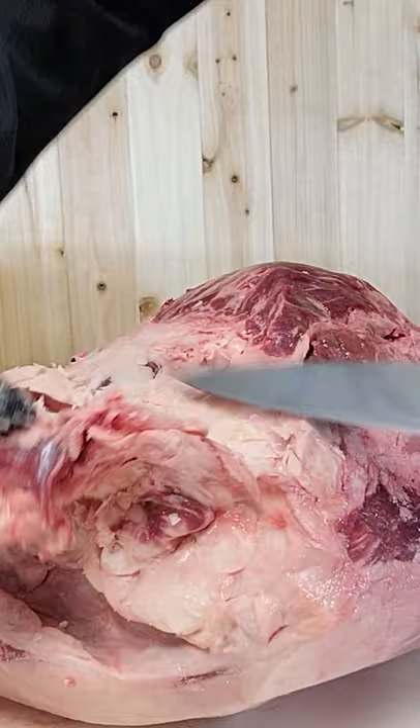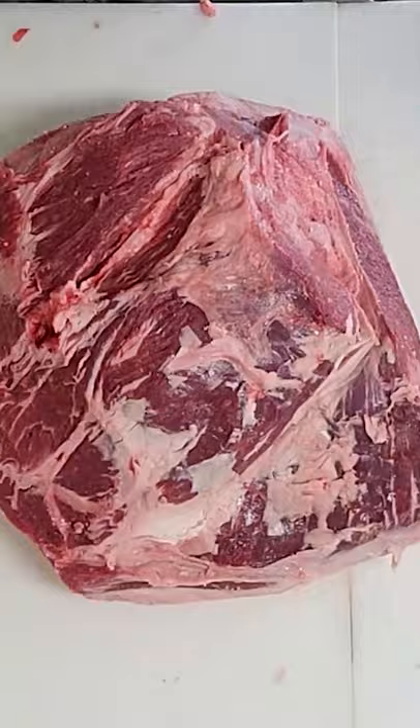Today we got a top sirloin. We're going to be taking this wedge out of the top sirloin, cleaning it up. It's a triangle fat. We're just going to scrape that out of here, being careful we don't cut ourselves.